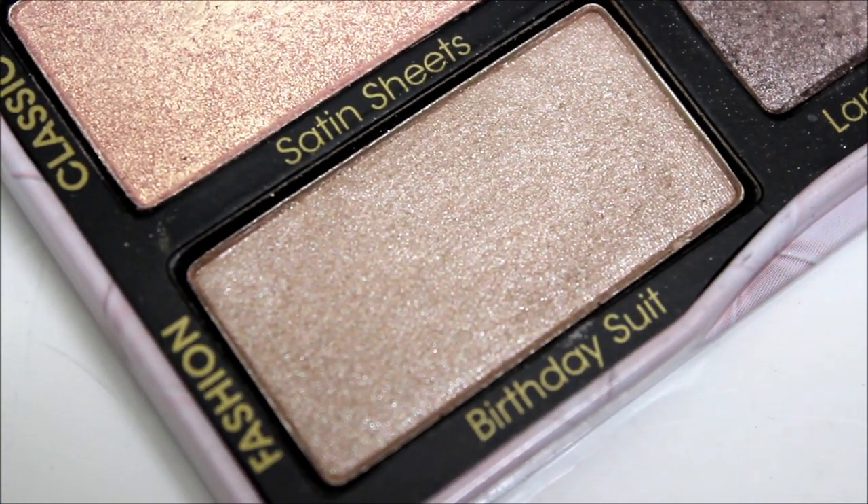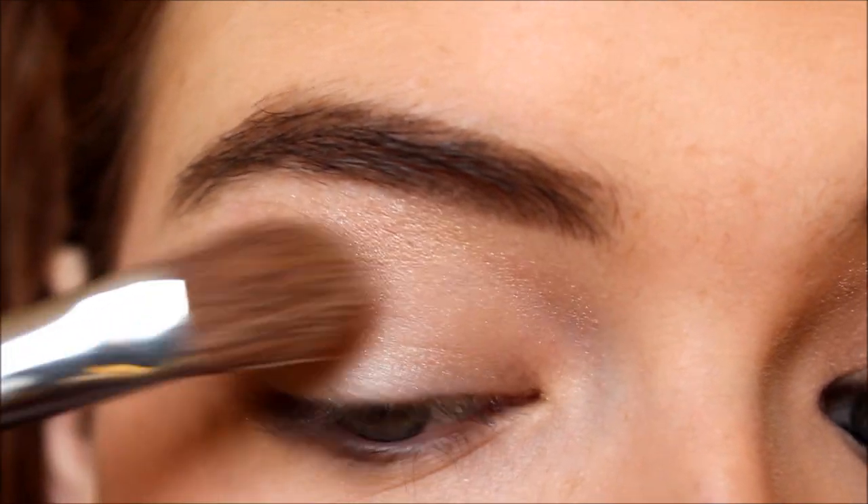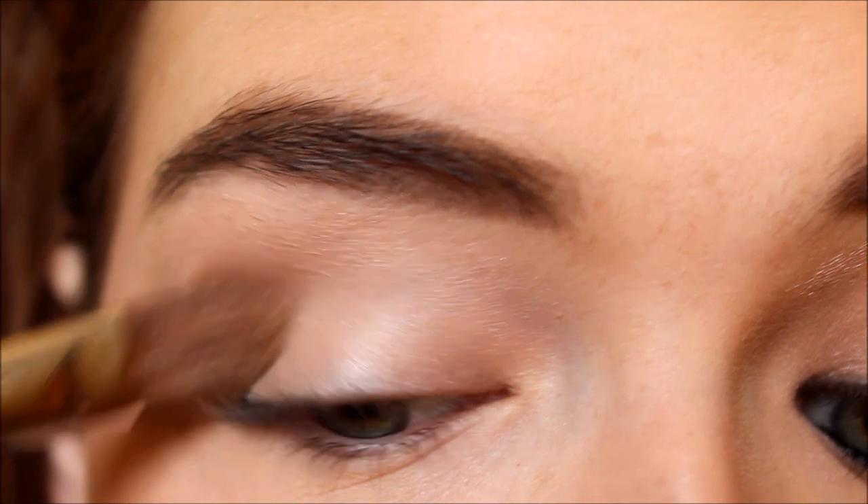First I'm taking Birthday Suit, which is a nude shimmery shadow, and I am applying that all over my eyelid just as a base for the rest of the darker colors we'll be using.